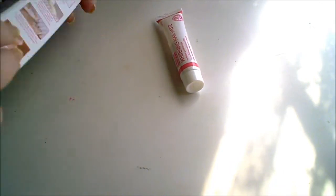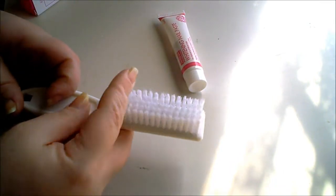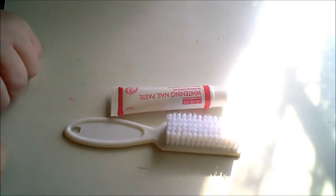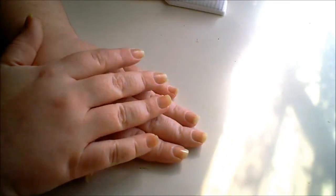You also get a nail brush that looks like a regular nail brush. So you get these two things in the kit for $4, or a little under $4 if you have the Sally's card. I took before pictures of my nails so you can see how yellow they are.